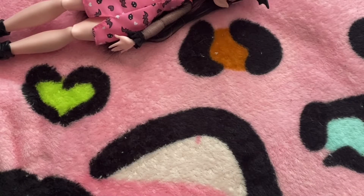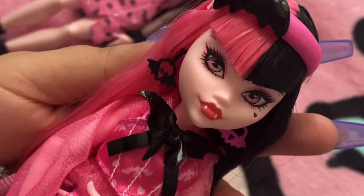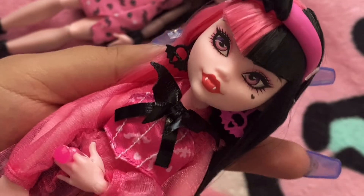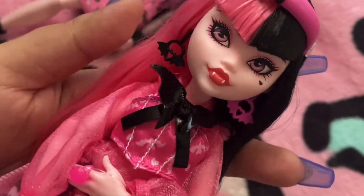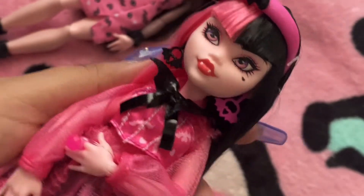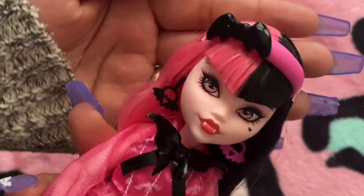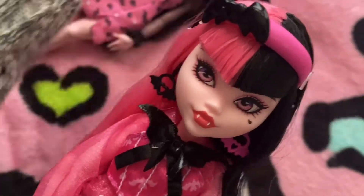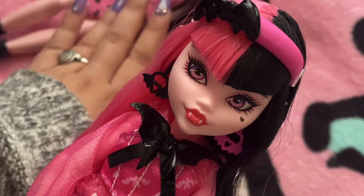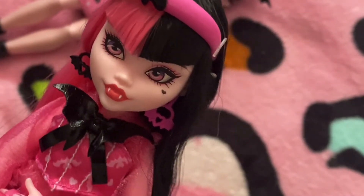Hello, I'm here to show you my two Draculaura dolls. The first one I want to show you is the reboot — the G3 reboot — that looks very different from the original but still keeps up with the original looks, I guess you could say. I only have two Draculaura of the G3 versions, and she's the one that I relate to the most.